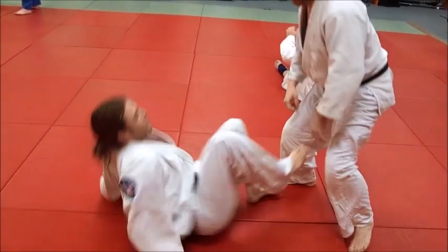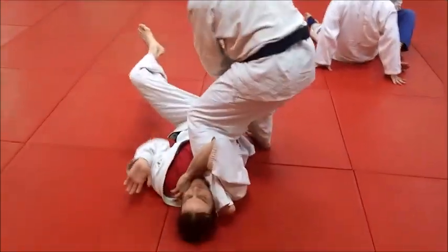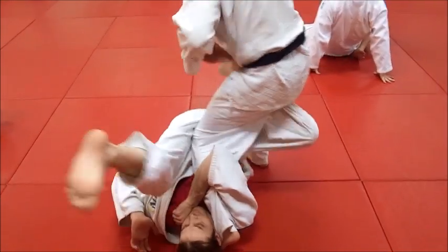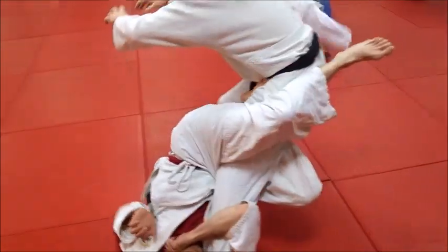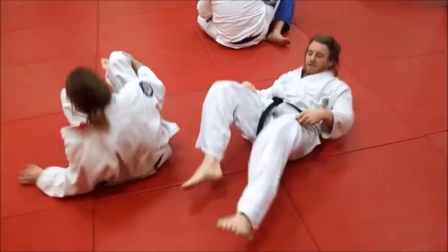Do it one more time, Eric. Now watch — do it kind of slow. When he swings it by, see how he turns and he hooks. See that right hand hook there at the ankle? He starts to lace, catches the lace, and he takes him down for the straight knee bar.